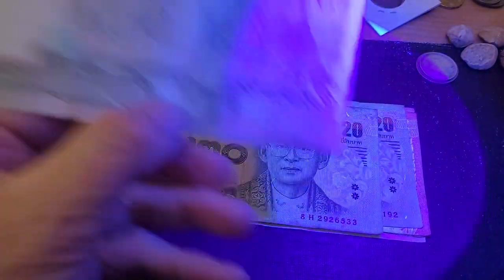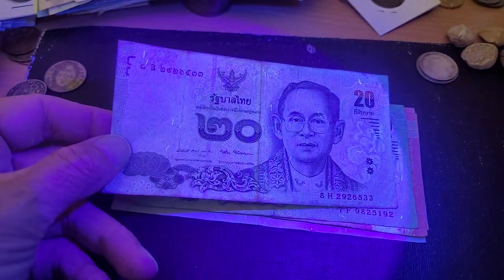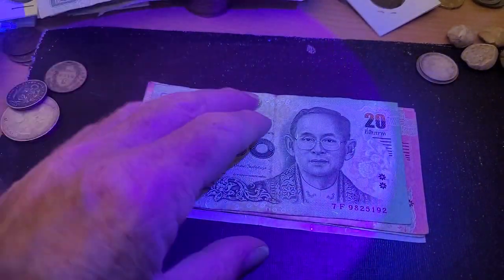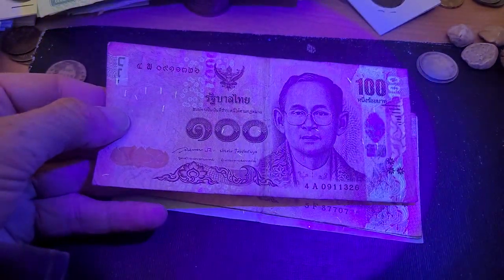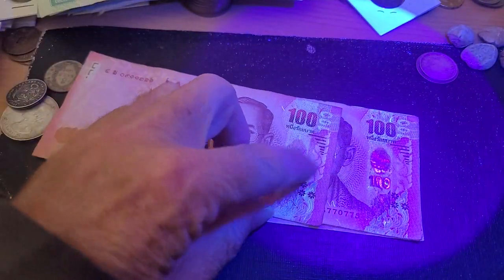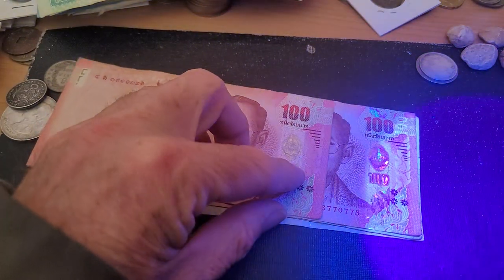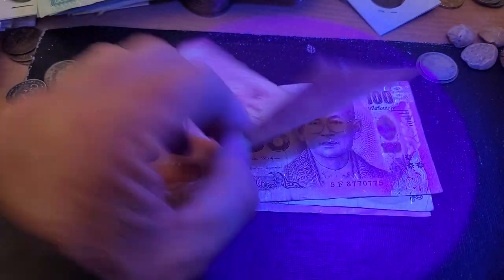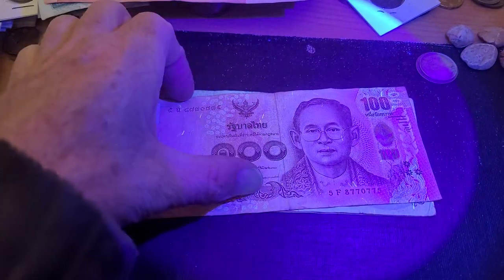Previous Thailand 20 baht — obviously threads are becoming more common now. The feature there is one of Rama IX, from the last series before his son took over. And the same on the back. Here we have the 100 baht, equivalent to about five bucks. The UV feature is on this side — you've got '100' and the patination shows up. On the back, just the security threads — no '100 baht' in UV.